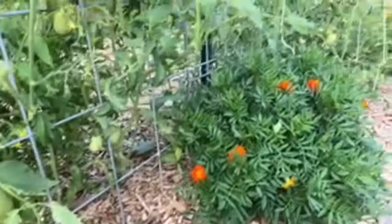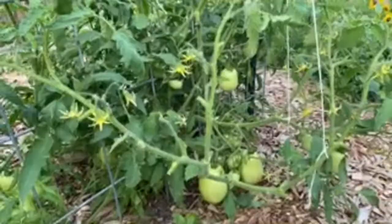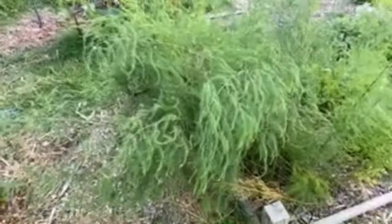Beautiful. I'm looking forward to the salsa this year — it's going to be nice. I have to wait for the jalapeños and peppers, or unless we go buy some. This is our asparagus ferns that's kind of getting out of hand here.